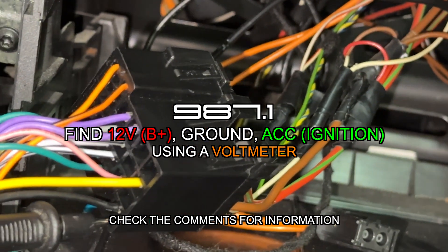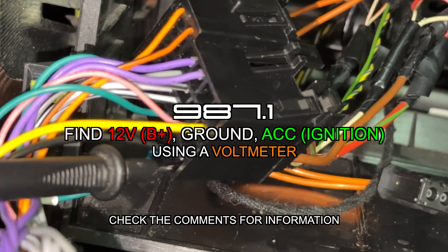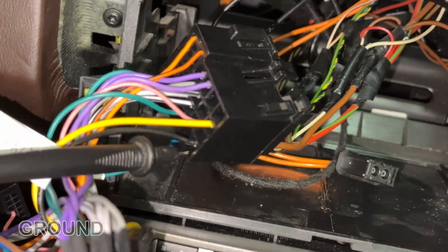Here we'll show how to check for 12 volts, ground, and ignition. First, check for ground.